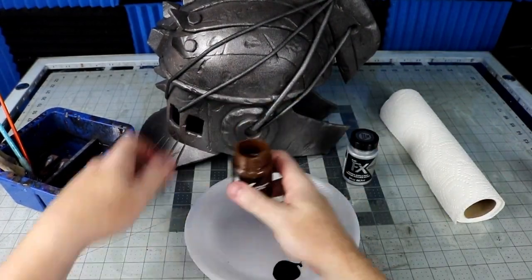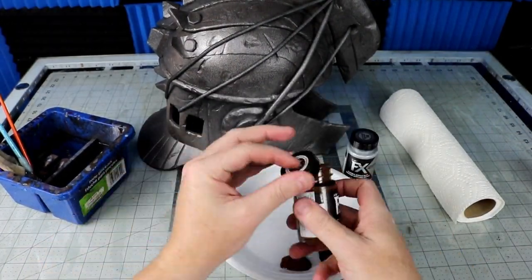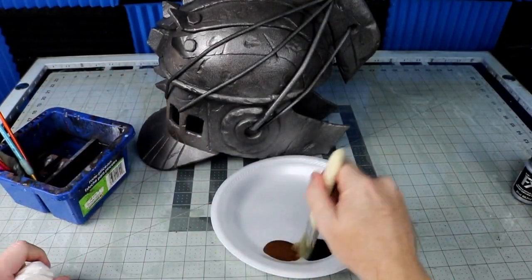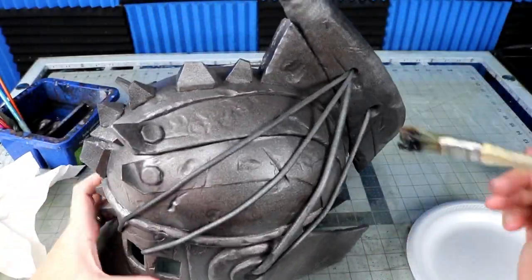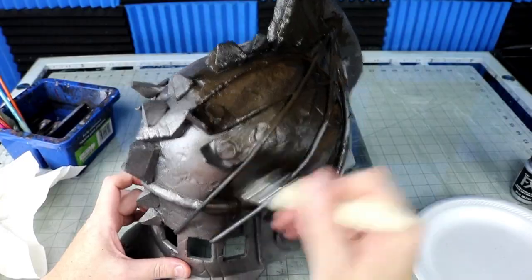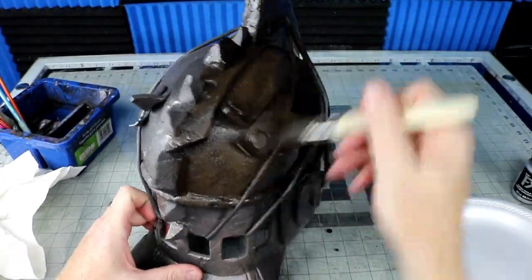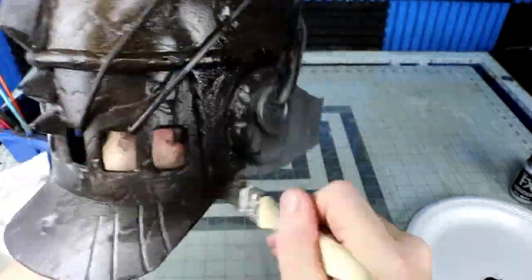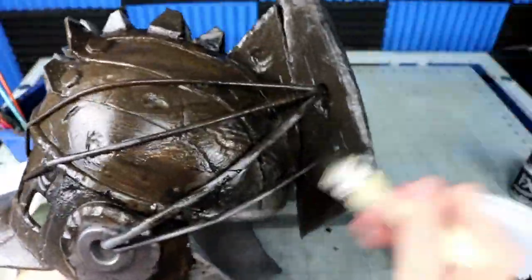To dirty it all up and pick up on the battle damage details I carved earlier, time for some acrylic washes. I take some black and brown paint, water down my brush a little bit, then smear it all over the cracks and crevices of the helmet. Then I simply wipe it off with a paper towel. It usually takes about two or three passes to get the desired layer of dirt and variations.